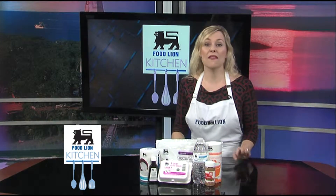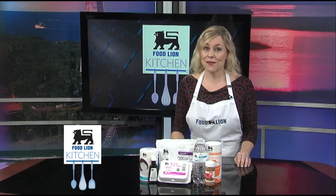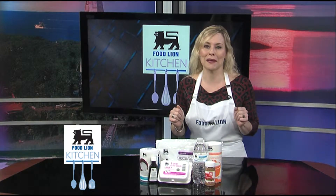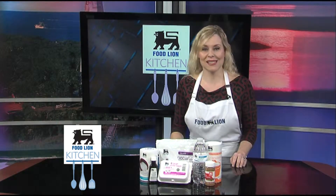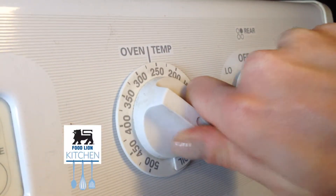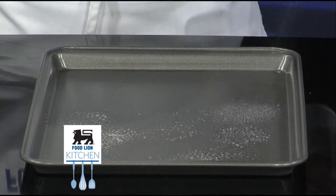We will be taking one of my favorite nuts and spicing it up. This quick and very easy recipe will give you that seasonal snack you'll need when the guests come knocking. Let's get started on our cinnamon sugar pecans. First, preheat the oven to 250 degrees. Spray a baking sheet with Food Lion cooking spray.